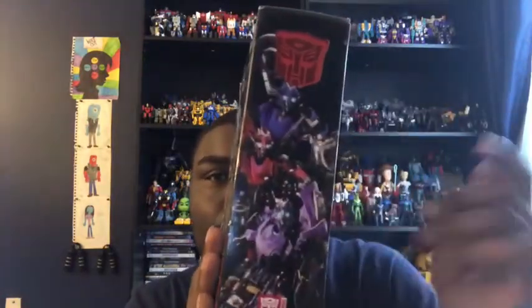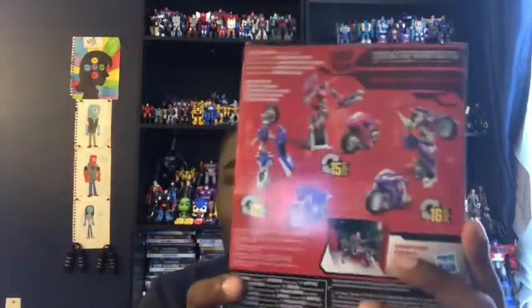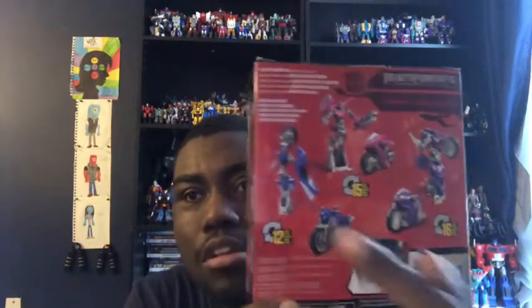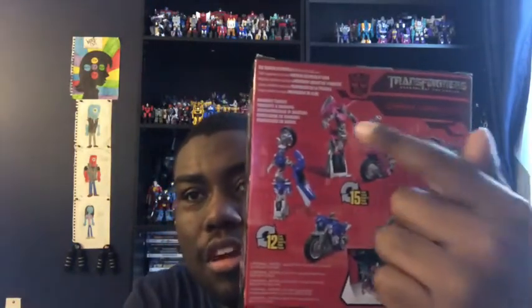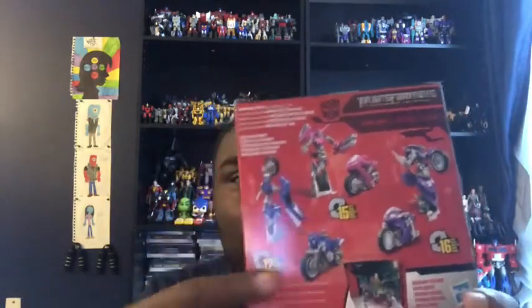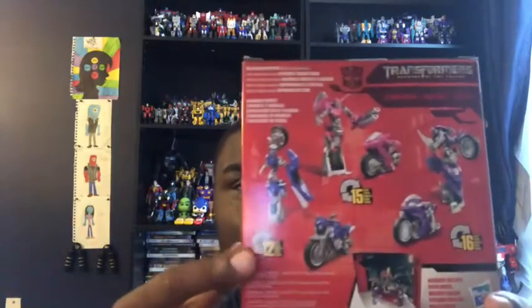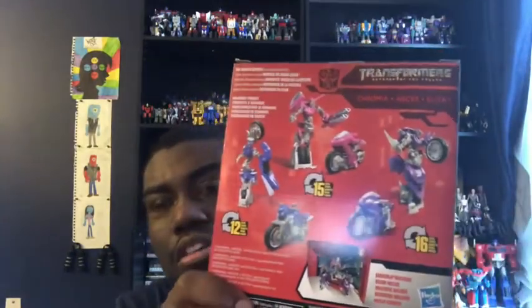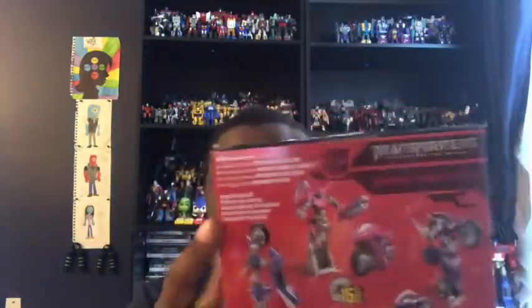You get another image of them here, and on the back of the package you get Arcy in her robot mode and motorcycle mode — she transforms in 15 steps. Chromia is in her robot mode and motorcycle mode and transforms in 12 steps. For Elita-One, you get her in robot mode and motorcycle mode, transforming in 16 steps.